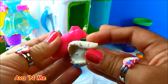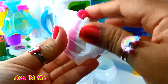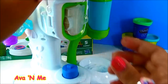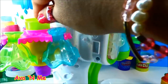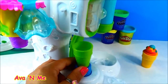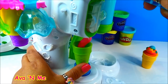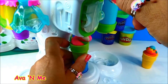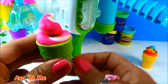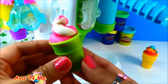Now for white and pink. Let's put it in our mold container. Let's stick it in here. And for our ice cream cone — press the lever and let's see how it goes. This is for the pink and white combination.